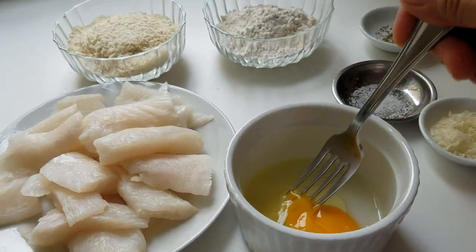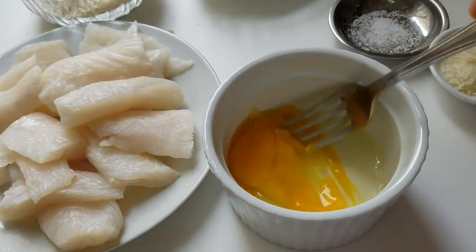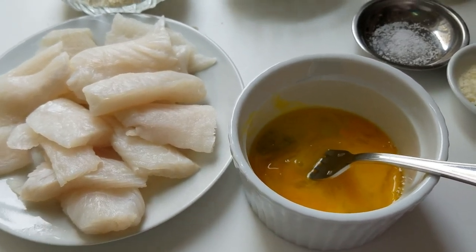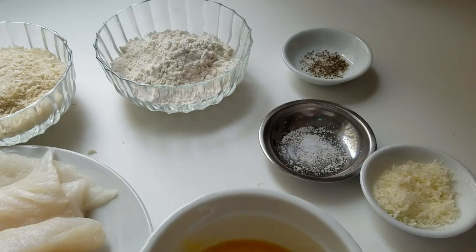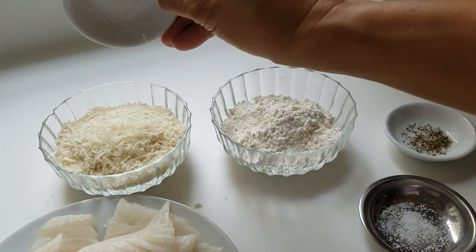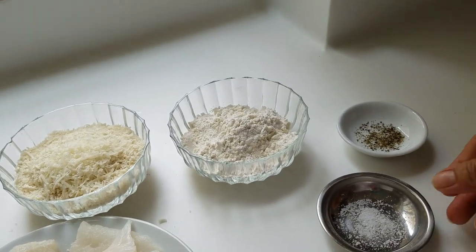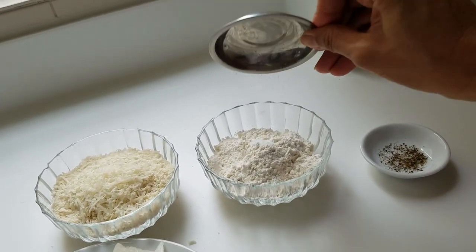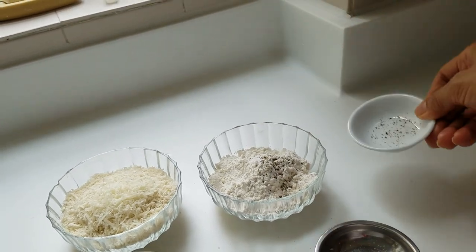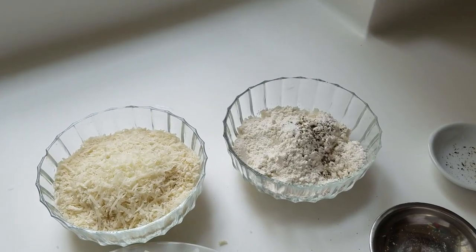Okay, beat the egg. Then mix the parmesan cheese into the bread crumbs, and put salt and pepper into the flour. Then mix.